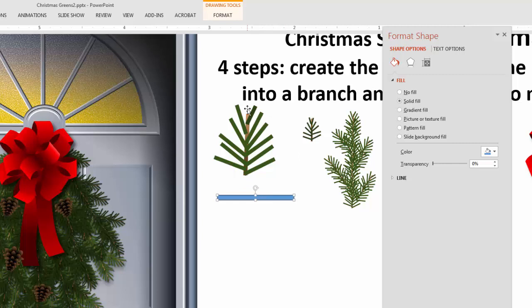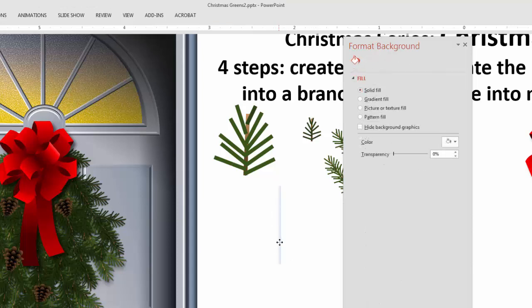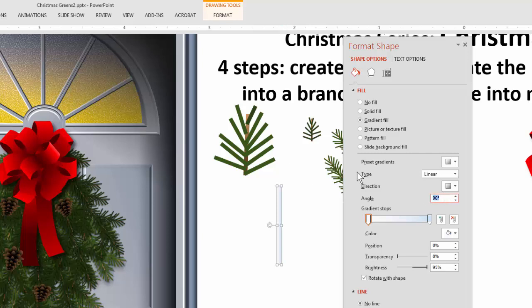The next thing to do is give it a color. I'm going to go from a dark brown to a light brown, so I'll apply a gradient. I only need two colors, so I'll remove the extras, and I definitely don't need an outline so I'll get rid of that too. I'll rotate it now so I can tell which direction the light-to-dark gradient is going — I need the dark at the bottom going up. I'll just switch the stops so now we have dark at the bottom and light at the top.